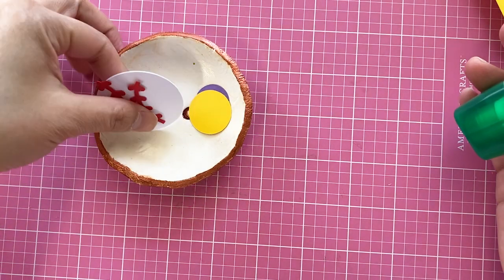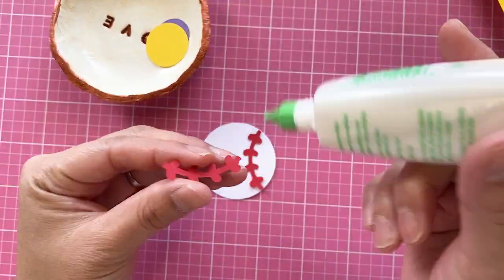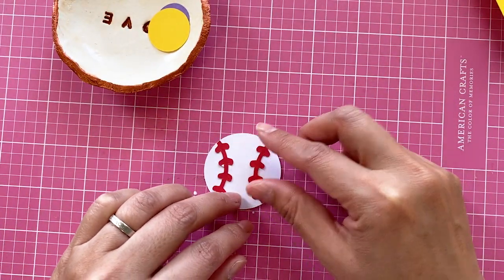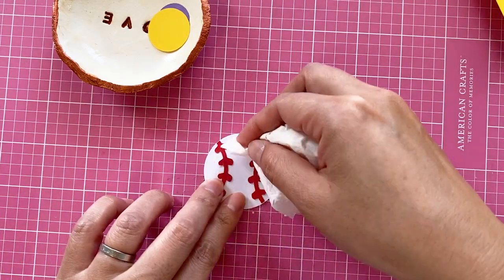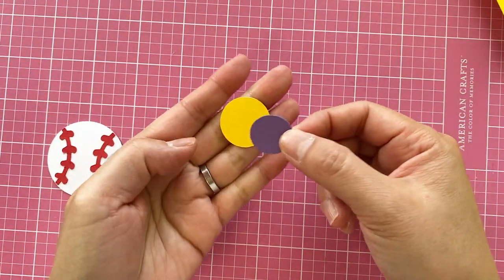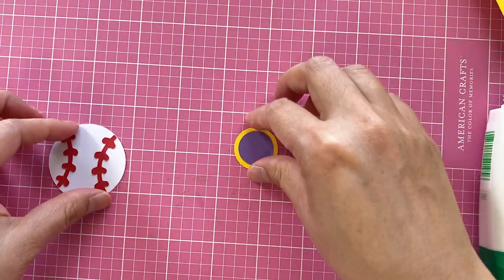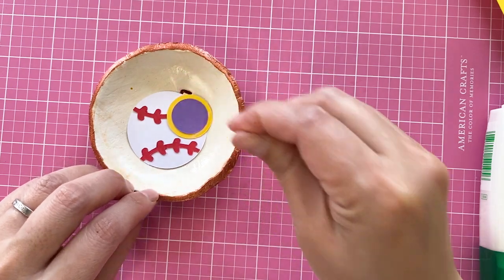The first thing we're going to do is to put those small elements together. I have too much glue here, I'm going to wipe it. These two basically just line up. Make sure the smaller one is in the middle. Just pull them aside for now. We won't need them until the last step.